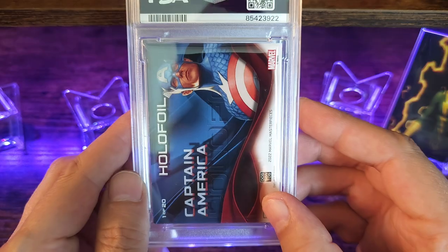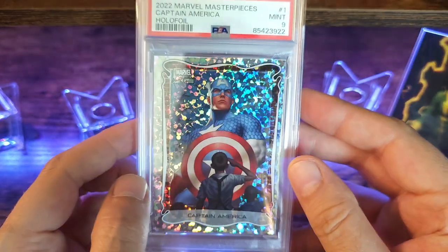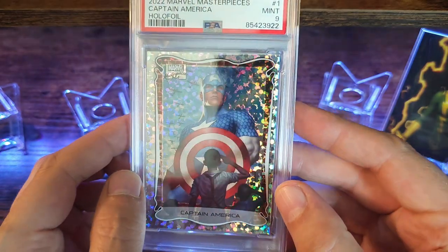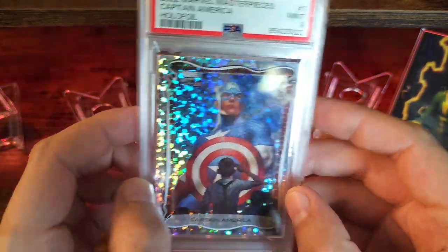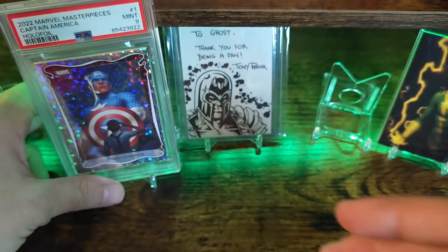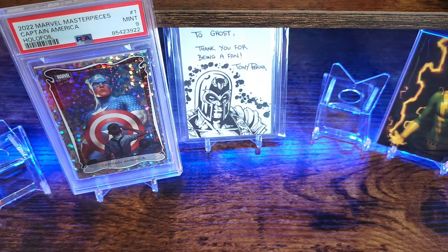There are 20 different styles, this one being number one of 20. Wow, these look awesome! Too cool.